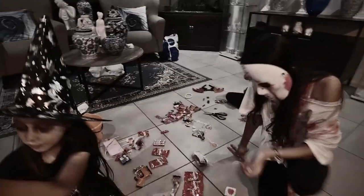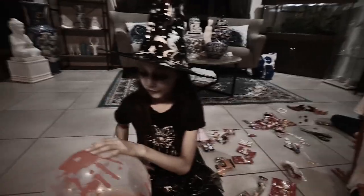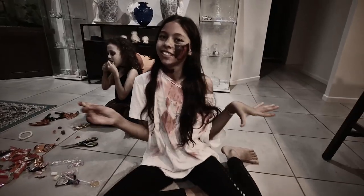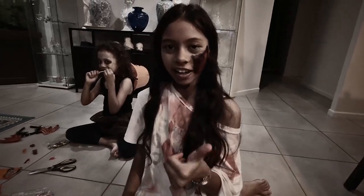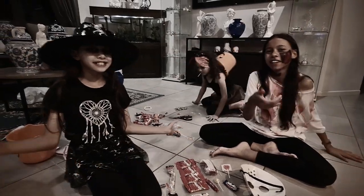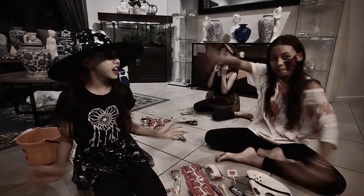I think that's it for tonight. Did you enjoy it, girls? Yeah! I hope you guys enjoyed this video. Please hit like, subscribe, share and comment down below. Happy Halloween, guys! And say Happy Halloween.